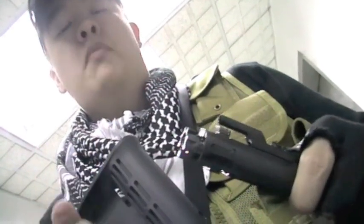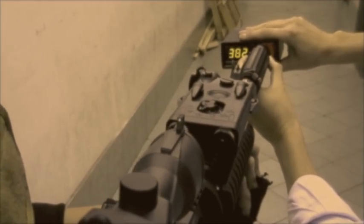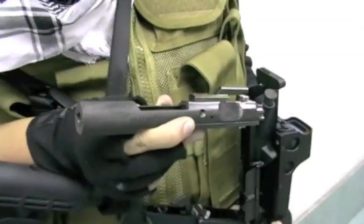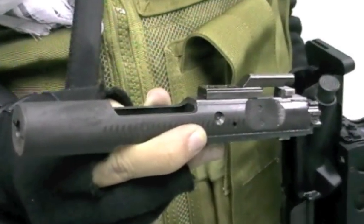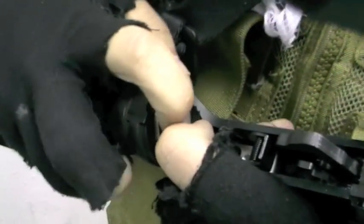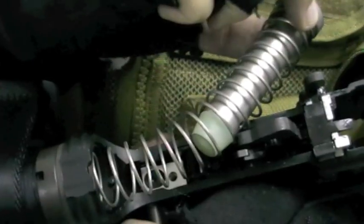The bolt features a negative pressure system to maintain stable power. The FPS is between 390 and 400, the sweet spot for skirmishing. The bolt carrier itself is made of steel, a first for GBB M4s. The Inokatsu has a strong recoil spring to counteract the high weight of the bolt, increasing the rate of fire and felt recoil.